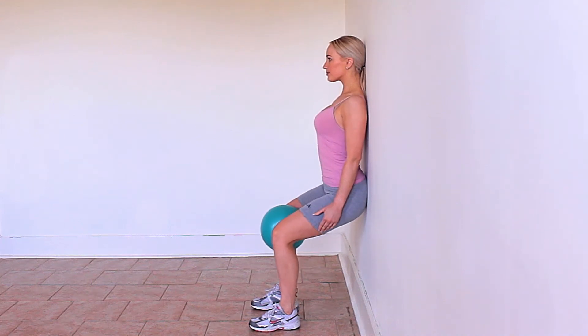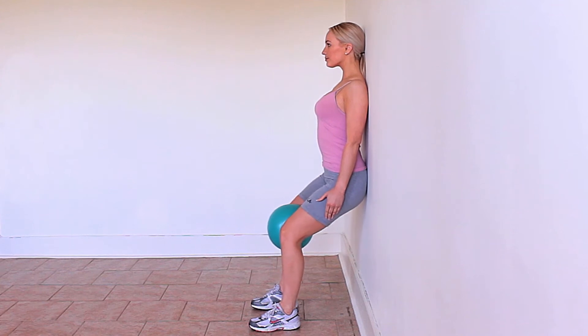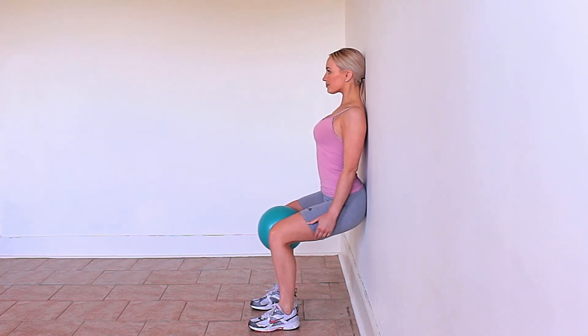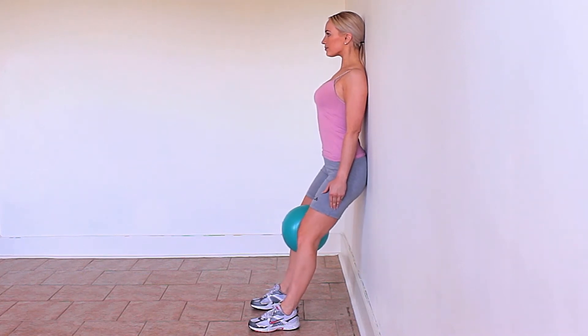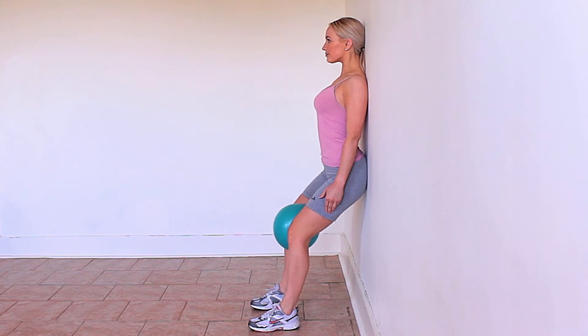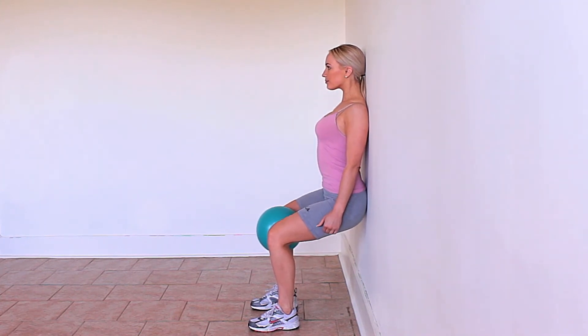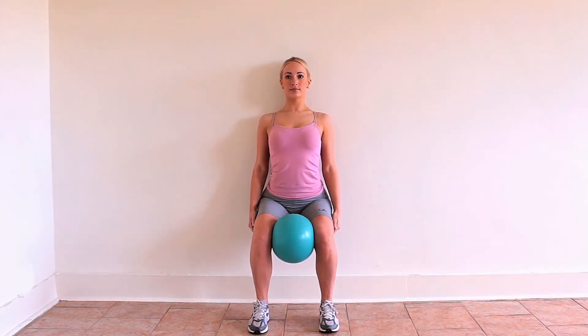Rest your back against a wall and place a medicine ball, goofball, or other round ball between your knees and squeeze your knees together. Go into a squat position but only go as far as feels comfortable, then come back up to the start position. Make sure the hips, knees, and feet are all in line.